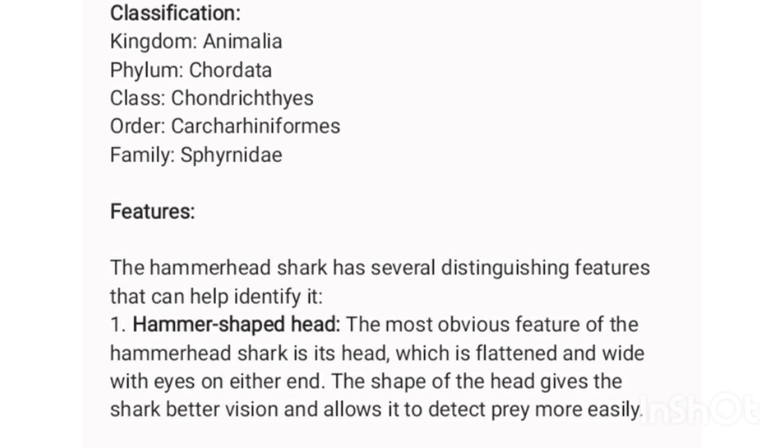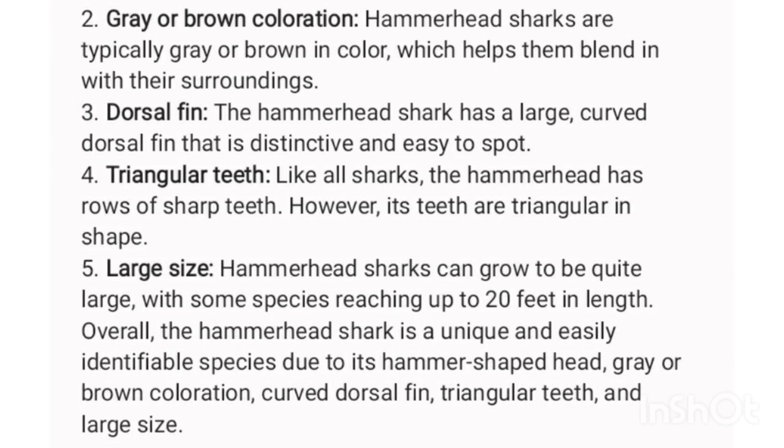Overall, the hammerhead shark is a unique and easily identifiable species due to its hammer-shaped head, gray or brown coloration, curved dorsal fin, triangular teeth, and large size.